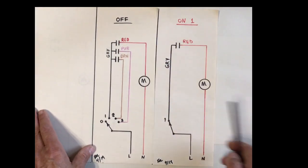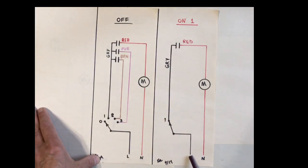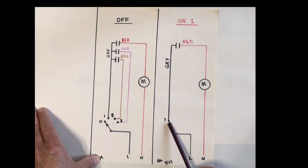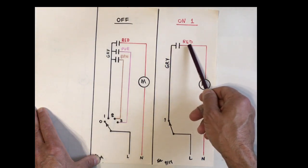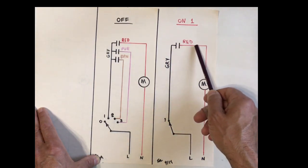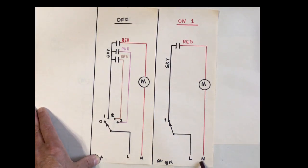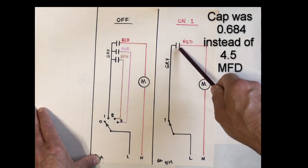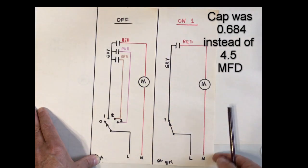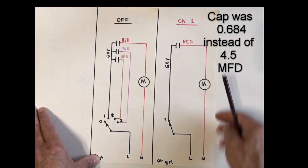This is our off position; this is our on position, speed one. We have our line — current flows through here, goes through our selector switch, goes through the gray wire, through the red wire coming out of the cap, to the motor, and back to our neutral. So that's speed one. Remember we were running speed one but it was very slow because the value of this cap had dropped drastically.